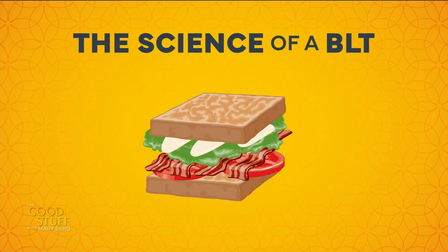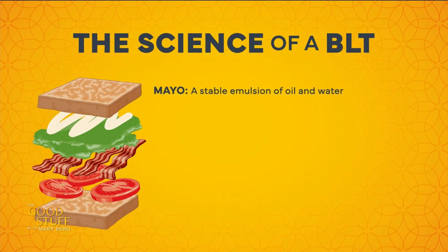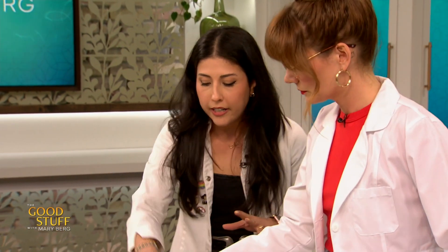We're going to start with the mayo. Delicious — favorite. Mayo is actually a really cool, creamy chemistry. It's so difficult to make because you're mixing things that don't like to mix — oils and a lot of watery ingredients. Let's just go ahead and get that started.